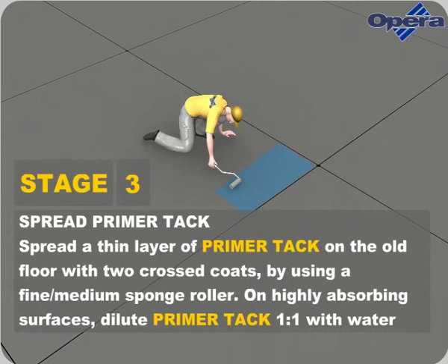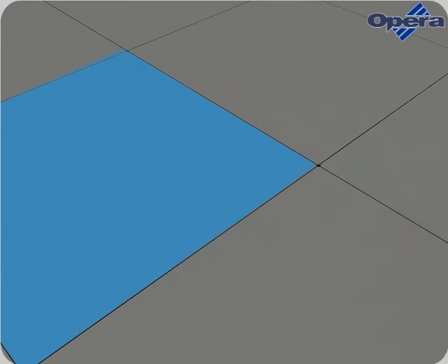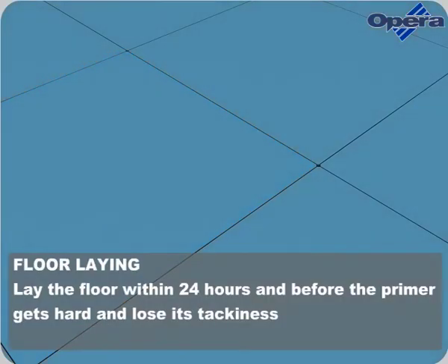Spread a thin layer of Primer Tack on the old floor with two crossed coats by using a fine medium sponge roller. On highly absorbing surfaces, dilute Primer Tack one-to-one with water. Lay the floor within 24 hours and before the Primer gets hard and loses its tackiness.